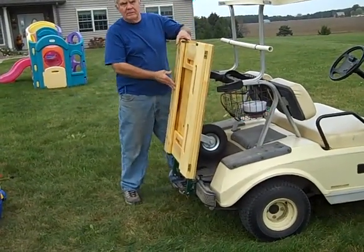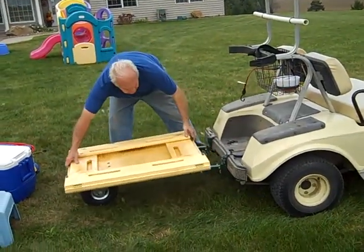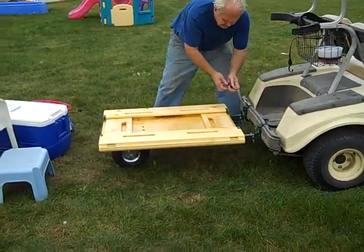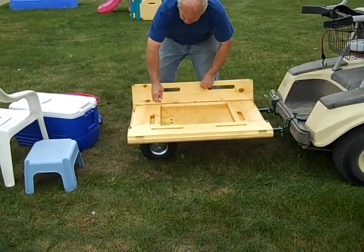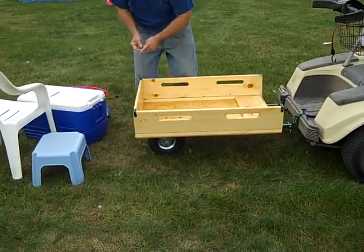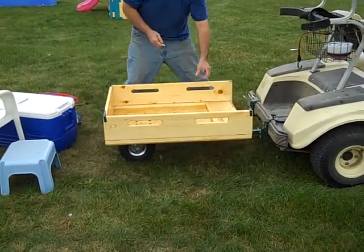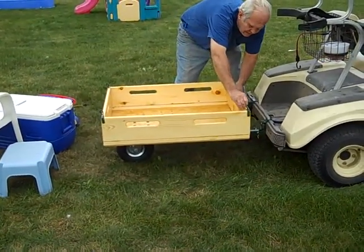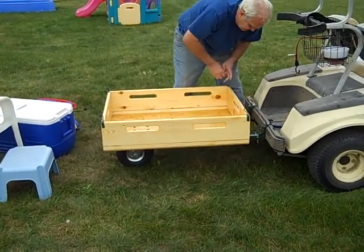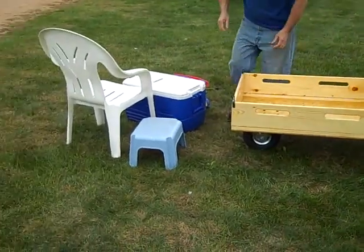Here's the stow and tow trailer in the stowed position. Allen is now opening it up and putting it in its normal operational position. He folds up the sides and puts in the locking clasps and pins — from stowed position to operating position in just seconds.